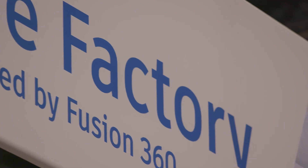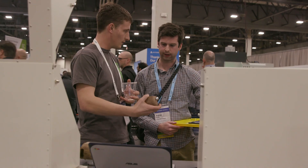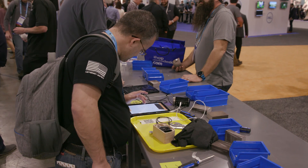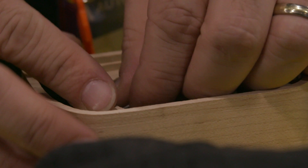Today we're here at the Factory Tower by Fusion 360. We're building portable speakers, and the idea is allowing our customers to walk through and see what it's like to design something like this speaker and then actually see it fabricated.